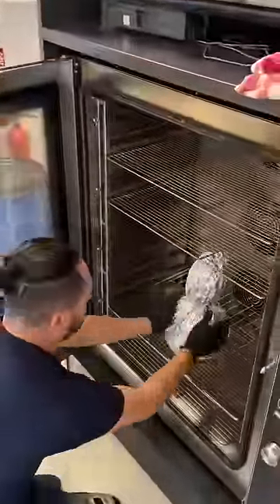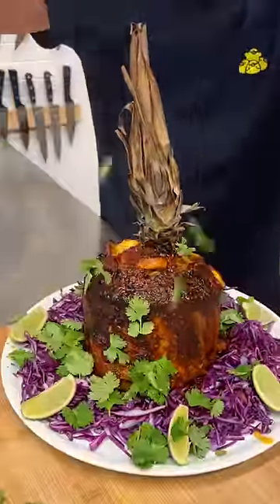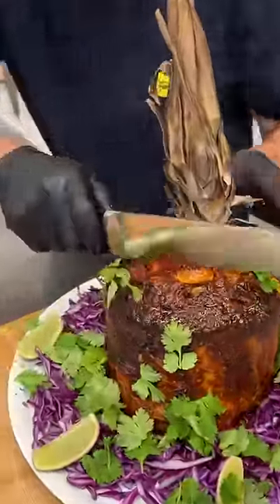To the oven, guys — three and a half hours. We'll be right back. Sweet and spicy ribs coming your way. Just smoking, here we go.